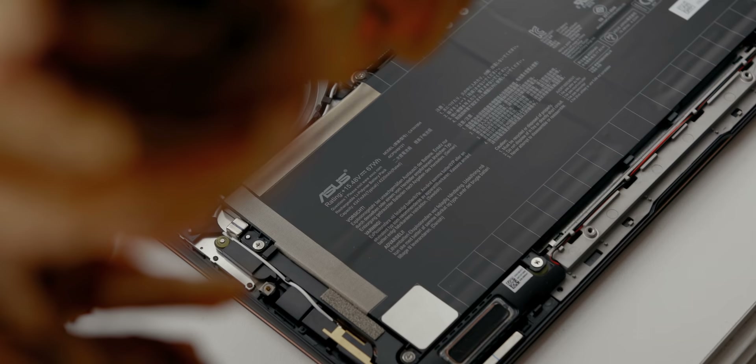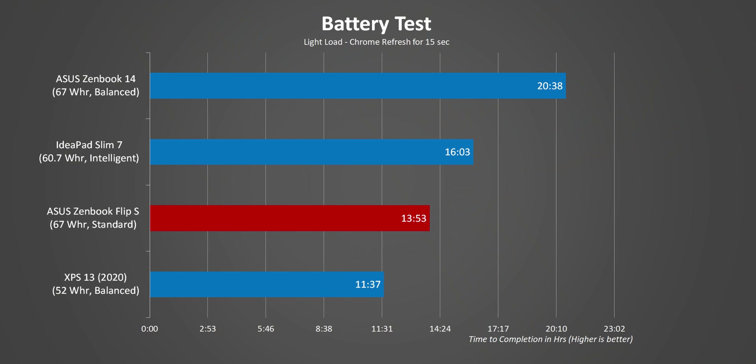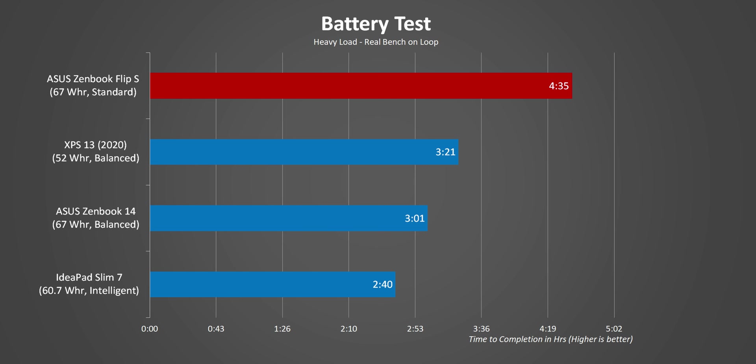Considering this laptop has one of the most power-efficient versions of Tiger Lake and a pretty large 67Wh battery, I was hoping for amazing things. But on our web browsing test, 14 hours would have been a great result if not for the Ryzen 4000 CPUs on the chart. AMD really nailed idle power modes with Zen 2 and Intel is still struggling to keep up, and the 4K screen certainly doesn't help. However, switching to battery life under active tasks like photo editing and video conversion, the results are super impressive.